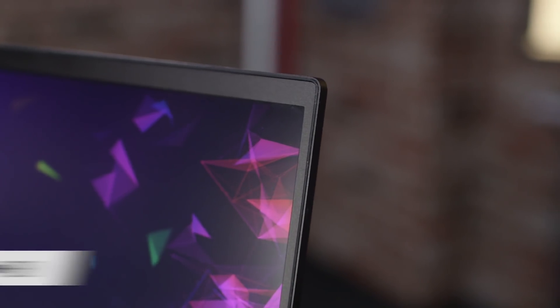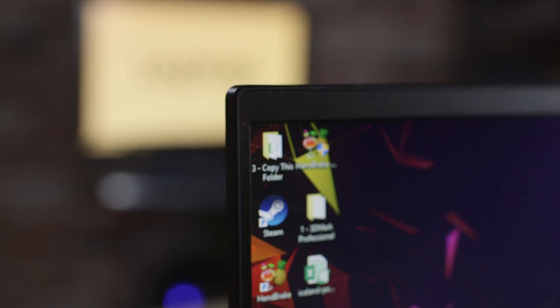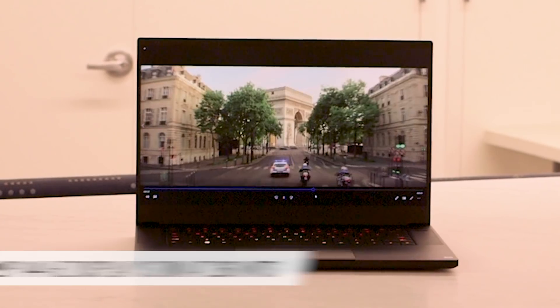When you open it up, the bezels are barely there and it looks awesome around the 15.6-inch screen. But there's one issue: the 1080p 144Hz display we tested is a little on the dim side at 260 nits. Our average premium gaming laptop is 281 nits.